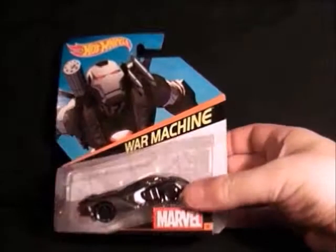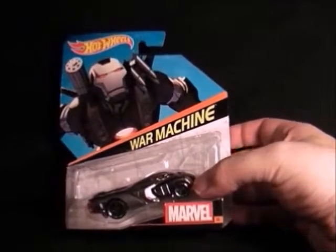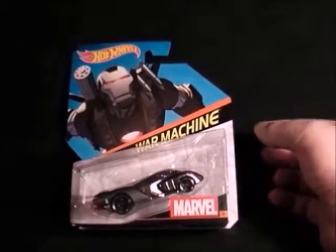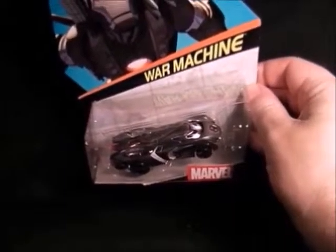Then next we have War Machine. This is quite a strange looking vehicle — it's like a big bathtub — but yeah, it's quite nice to see a War Machine car. It's good they're doing some of the more obscure superheroes. And there he is.